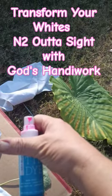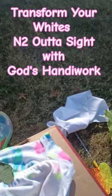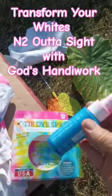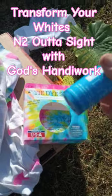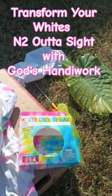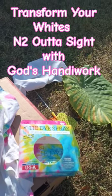By the way, the tie-dye — I picked it up at Walmart for like $6. You can also dilute it and it will come out more of a pastel instead of so neon. Also, you can do the all-organic option, which...